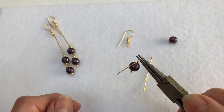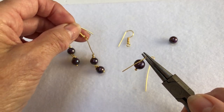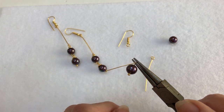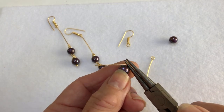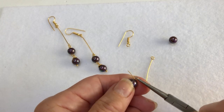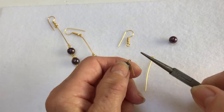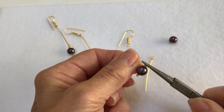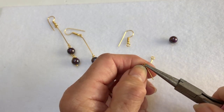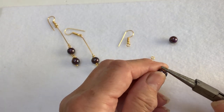With this basic loop, what I like to do with anything joined together — in this particular case with these earrings where you have movement — I like to roll wrap the pearl onto the head pin. So just carry on rolling round, grab hold of that basic loop you've done, then get the rest of your head pin and just keep rolling it round.